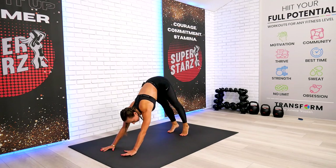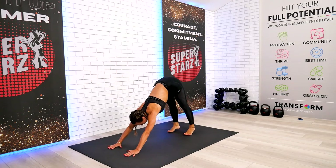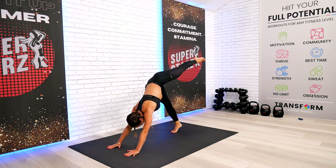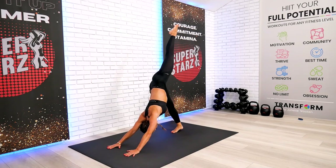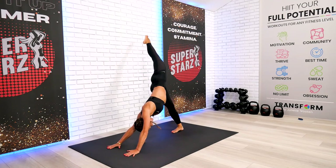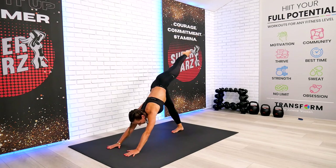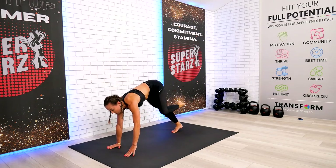Very good — I'm ready to take you for the first standing flow. Go ahead and take your right leg up, expand first, give me gentle rotations for the hip, come on back and step to your low lunge.